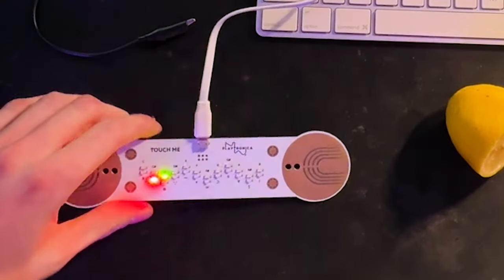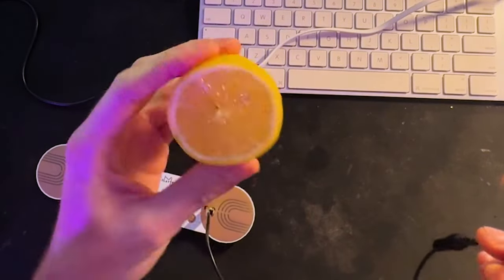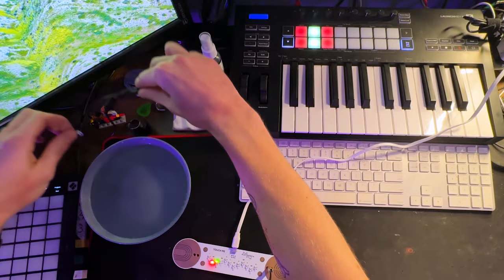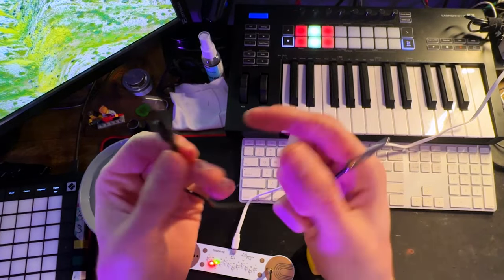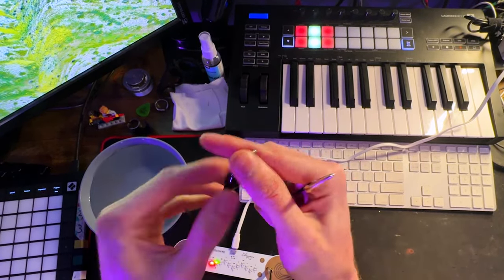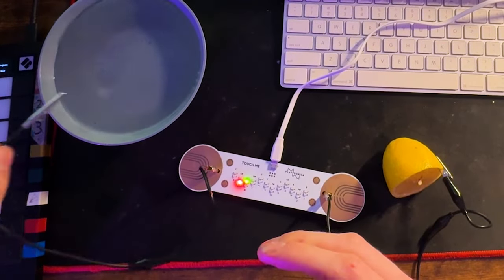All you need to do is connect an alligator clip to one of the pads — or both — and connect the other end to whatever you're connecting to. It also came with two alligator clip cables. I have a bowl of water, and water is very conductive, making it the perfect candidate. You can pull back the insulation so more metal is exposed, but it's there for a reason. I'll hook it up the same way I hooked up the lemon — connect one end to the contact, drop this into the water, and let's see how it sounds.